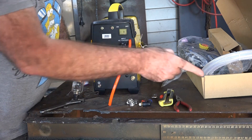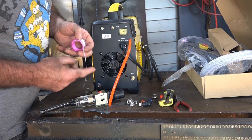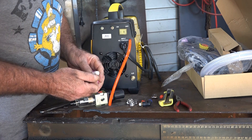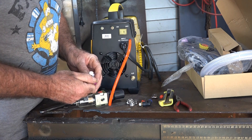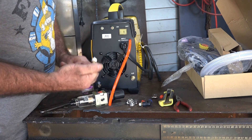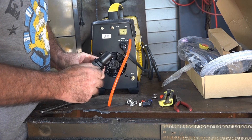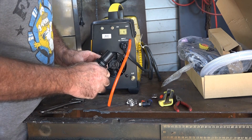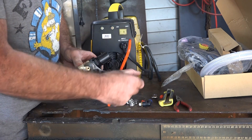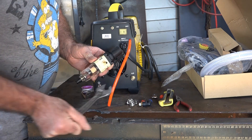Once again with your thread seal tape, easy peasy lemon squeezy - just a couple of times around, just saves a lot of hassle in the future so you don't have to pull it to bits again if you have a slight little leak. Saves doing things twice guys. Hook them in there and tighten them up just a little bit until it's nice and tight. Don't overdo it and strip it or anything silly like that.